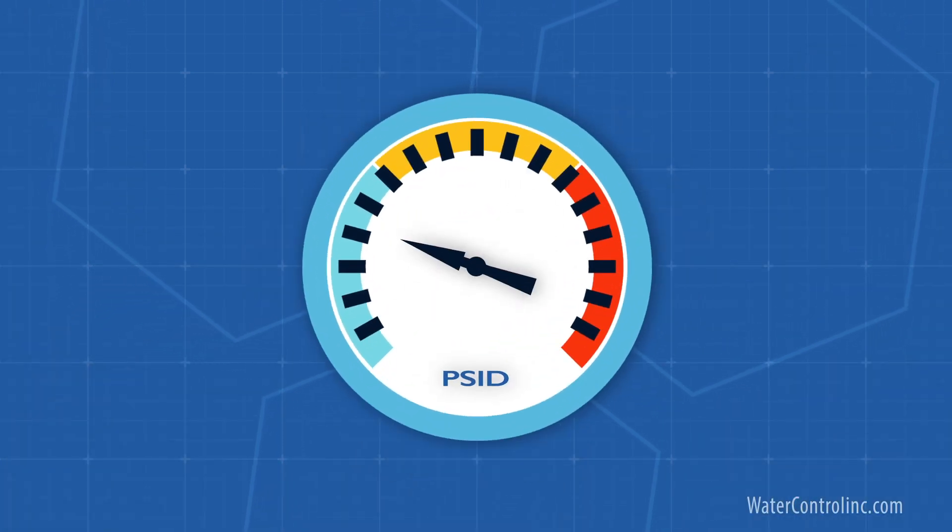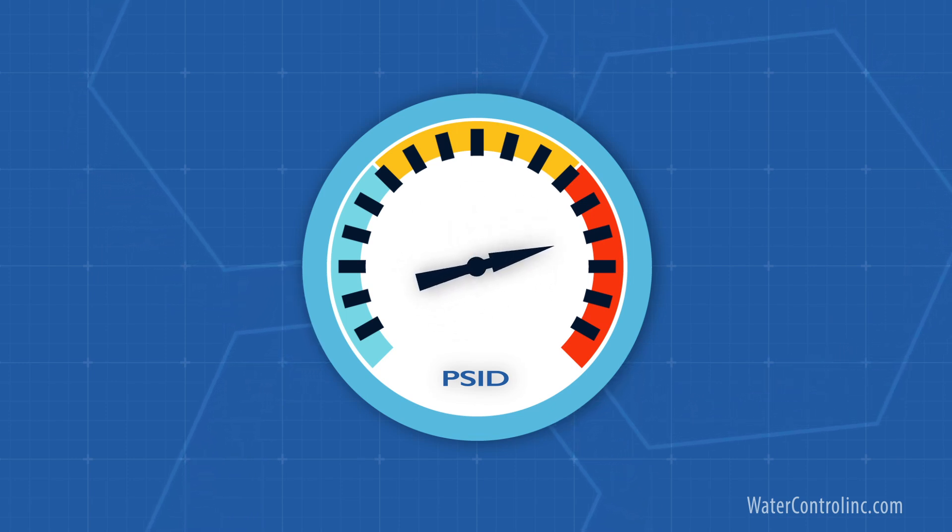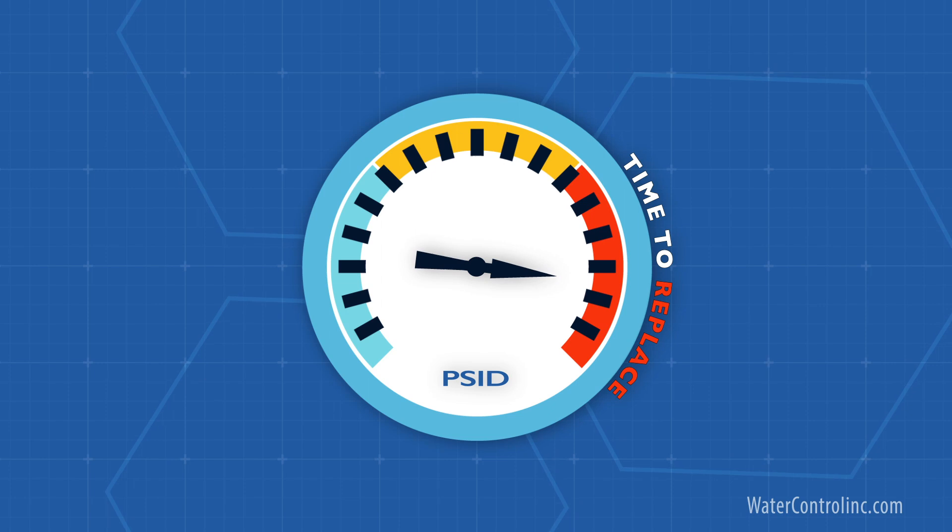The key with these particle-blocking cartridges is to always watch pressure differential through the filter. Too much pressure loss means the filter is getting plugged and it's time to replace.